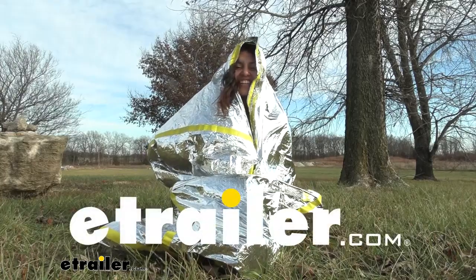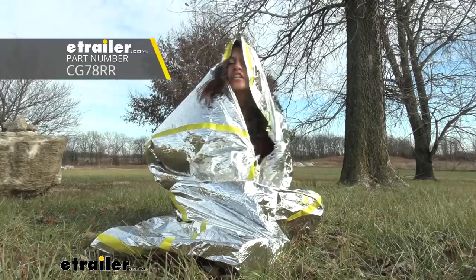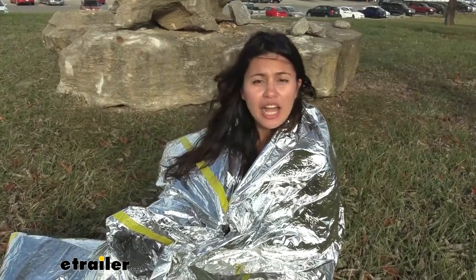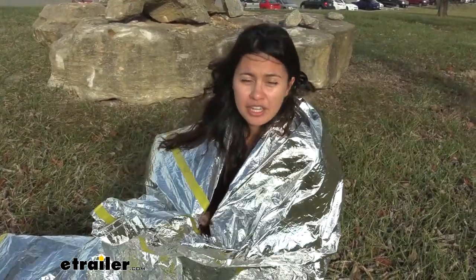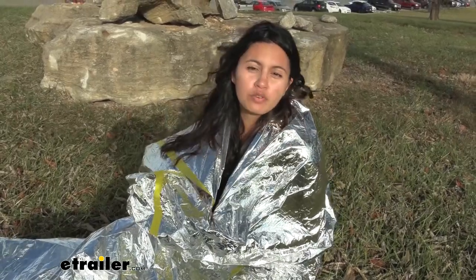Hi everyone, it's Evangeline here at E-Trailer and today we'll be taking a look at our Coughlin's emergency bag right here at E-Trailer. So you never know what will happen. Maybe you're just out hiking or maybe you're in your car and you're just driving around and something does happen. This is going to be an emergency bag to keep you warm while you wait for rescuers.